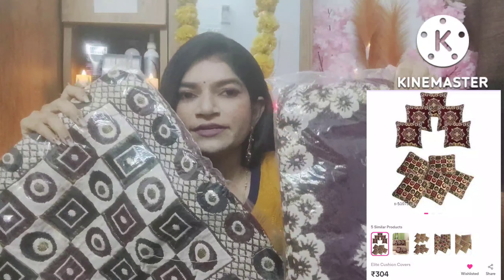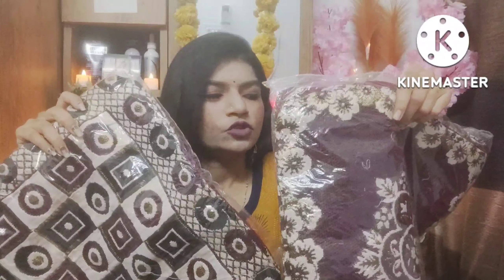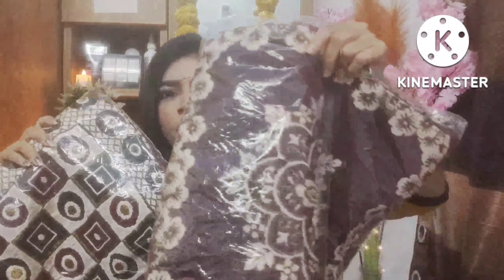I have two variants — two prints and patterns. You can see square and round shapes. If you want to take these single, I have a set of five. It means that if you have a sofa, you need five cushion covers, so you get a set of five.